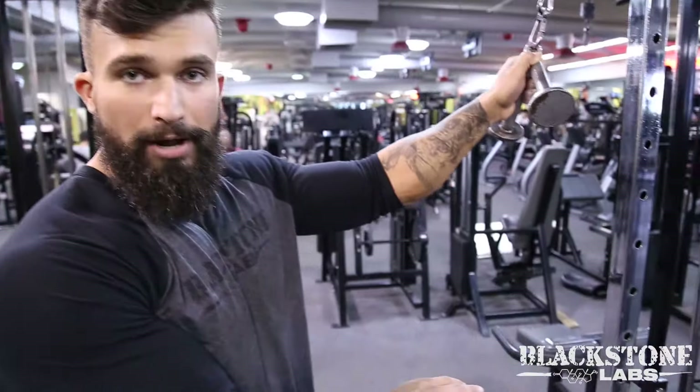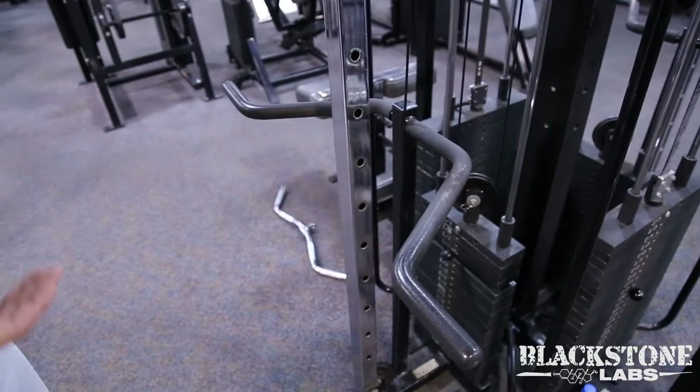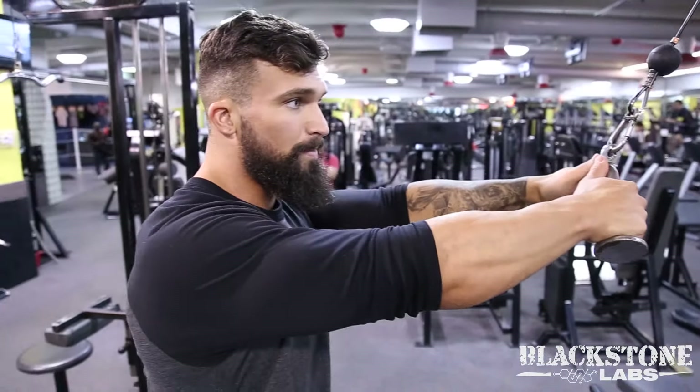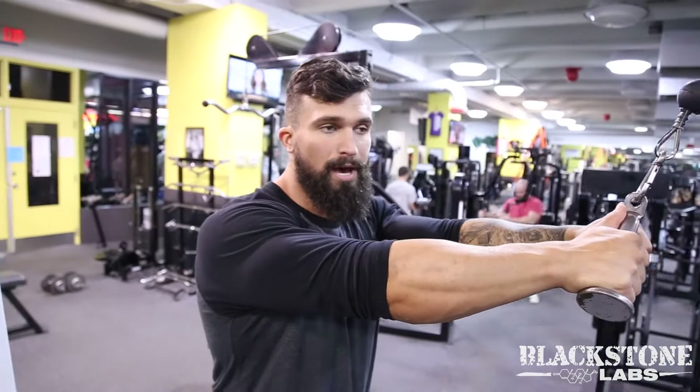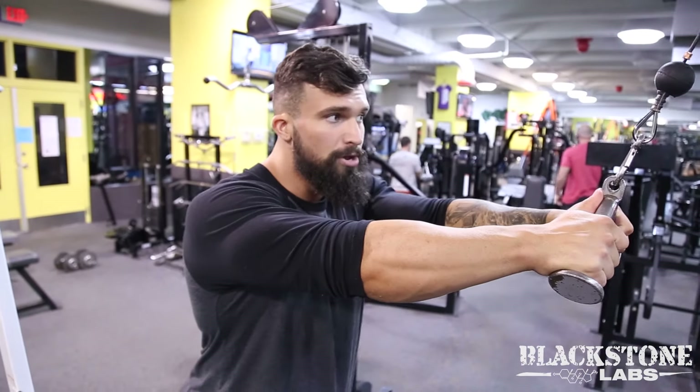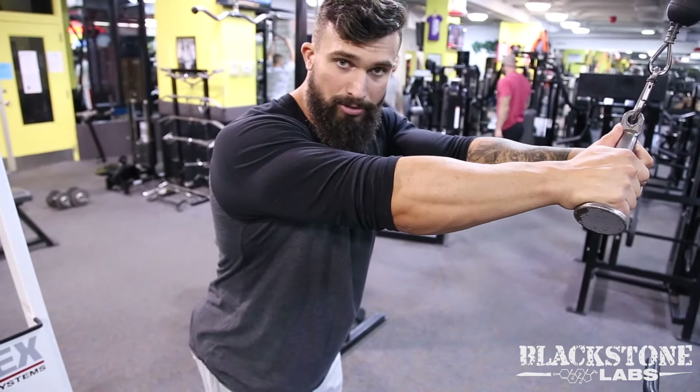You're going to put a moderate weight on to start. I started with 30 pounds — that's pretty light for me. You're going to stand slightly back from the machine so there's tension on the cable, with a slight bend forward keeping the glutes tight.